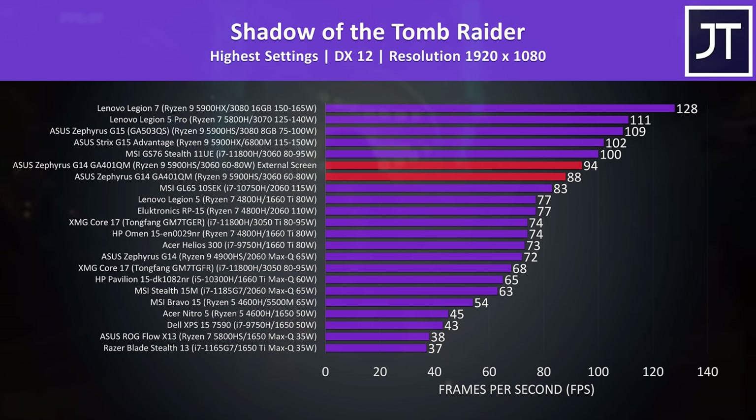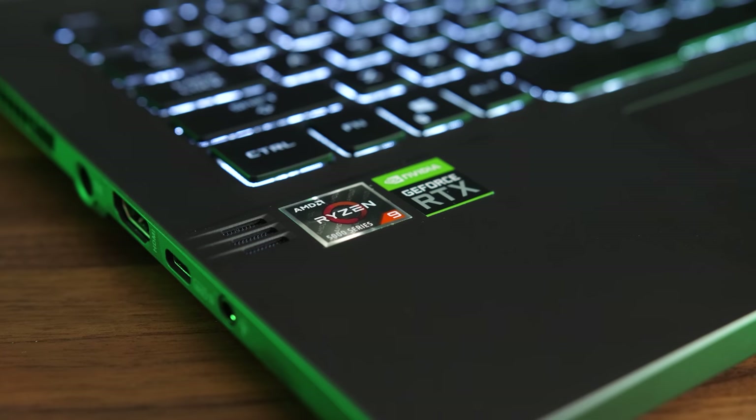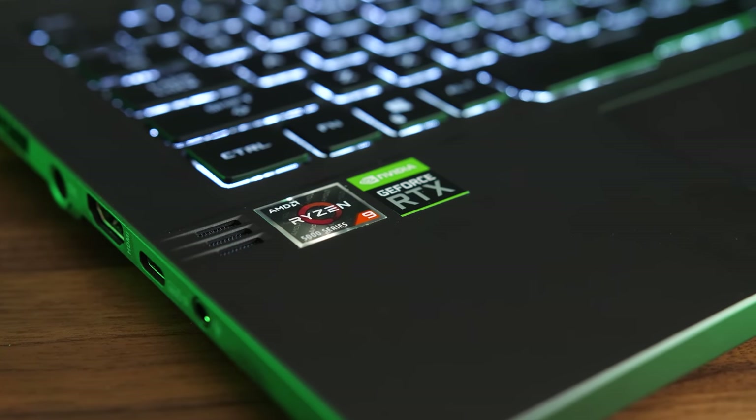Esports games like CS:GO that hit much higher FPS would see bigger gains from bypassing Optimus. So far I'm much more impressed with this year's G14 compared to last year's. The performance improvement with the newer Ryzen CPU and Nvidia GPU is allowing it to do quite well when compared to larger and thicker machines. Sure, it's not performing quite as well as those bigger laptops, but that's the trade-off — lower power limits with a thinner and lighter laptop, so it comes down to how much of a priority it is for you to have a smaller device.